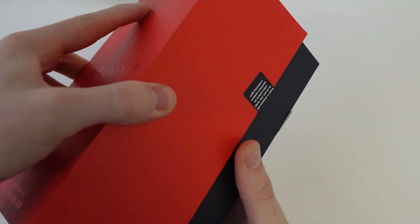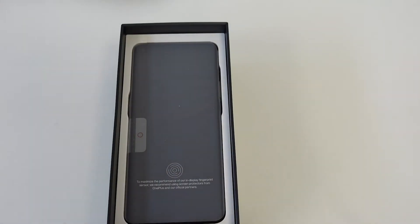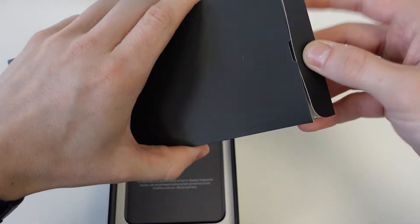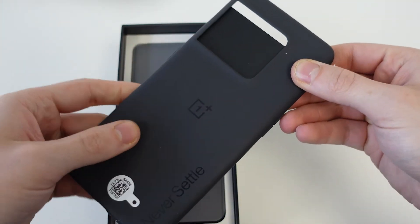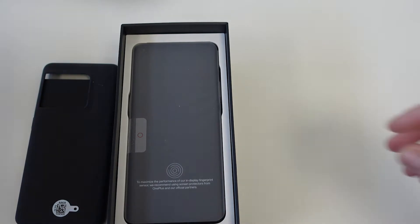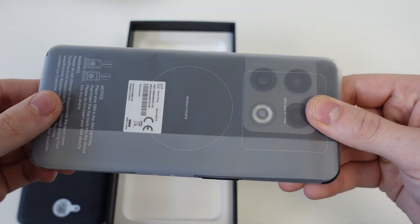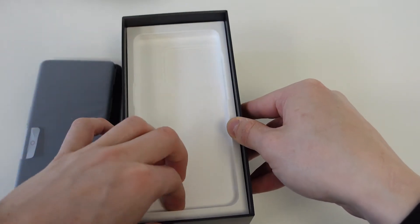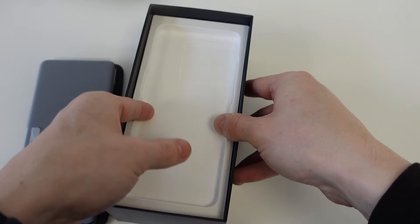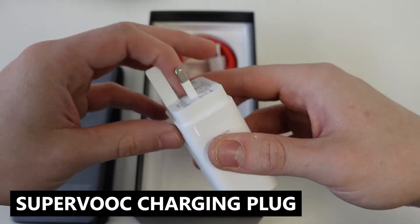Now that the seal's broken, have a nice slide. Firstly, we have what I believe to be our quick start information, and inside that you'll also have the complimentary silicone case. You'll also have the phone, which we'll take a look at a little more closely in a moment. Underneath this tray here, if we can find a way inside, you'll of course have your new Superbox charging plug.